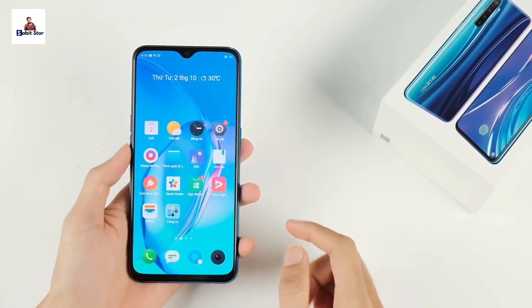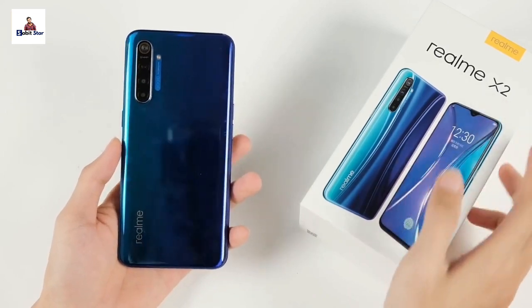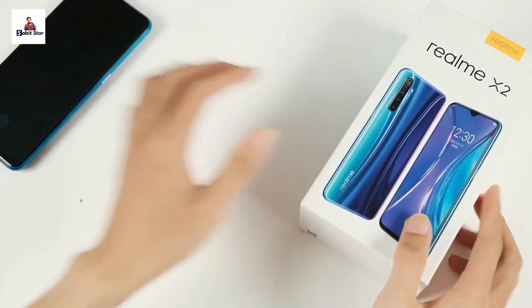It has finally launched in India — the Realme X2. I will walk you through the specific features of this mobile device.